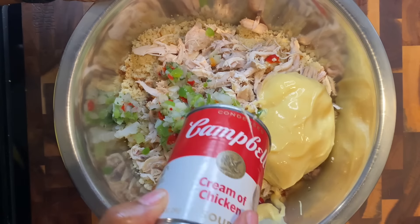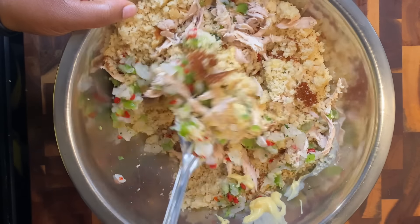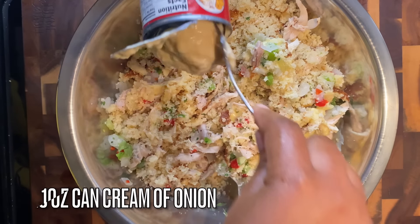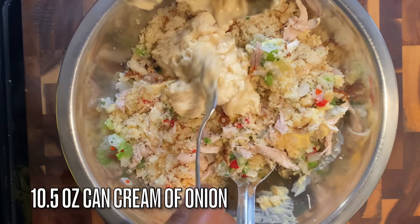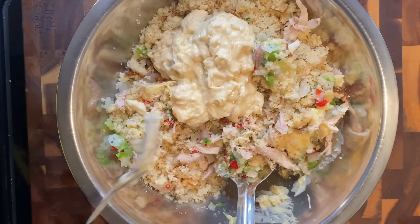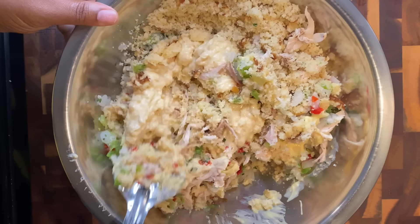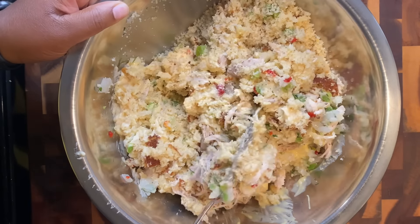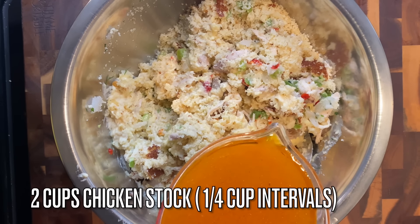Now add in one can of cream of chicken — a cornbread dressing staple. And here's my personal staple: one can of cream of onion. Trust me on this one. A lot of people use cream of celery, but I don't like celery so I skip it. The cream of onion is a game changer, I'm telling you. But if you want, add in cream of celery instead — no judgment.